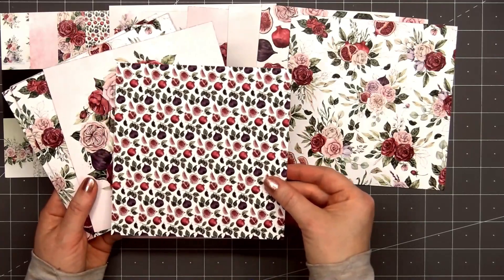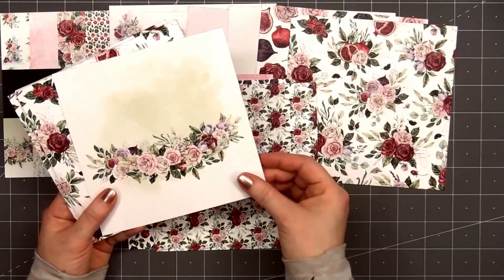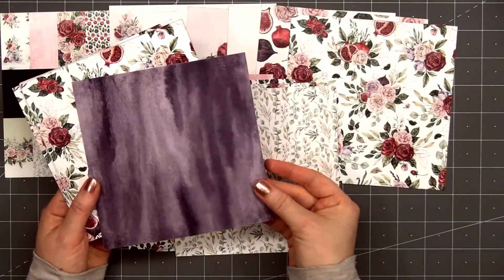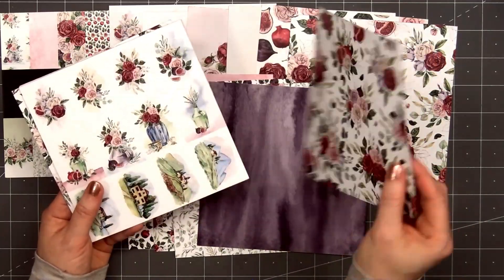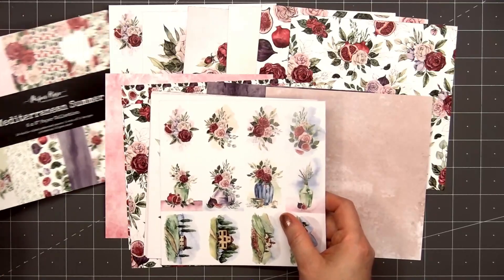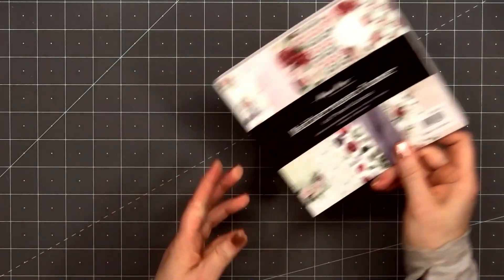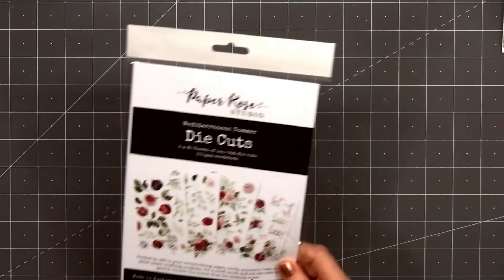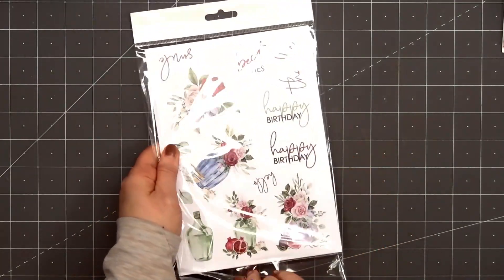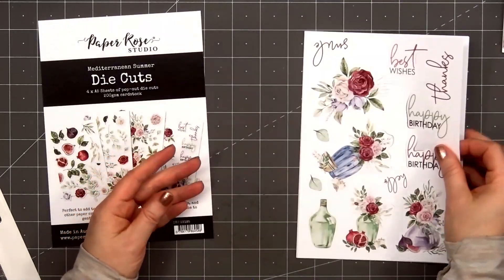Several of the designs do have some cut-apart images, but for my cards I won't be using any of the cut-aparts from the paper pad. I love the colors and the beautiful floral designs in this collection. There are also several sheets that have a watercolor-looking background, and those work nicely with the busier floral patterns. To work along with the paper pad there is the die cut pack — there are four sheets included with lots of beautiful images and several sentiments, and these simply punch out.